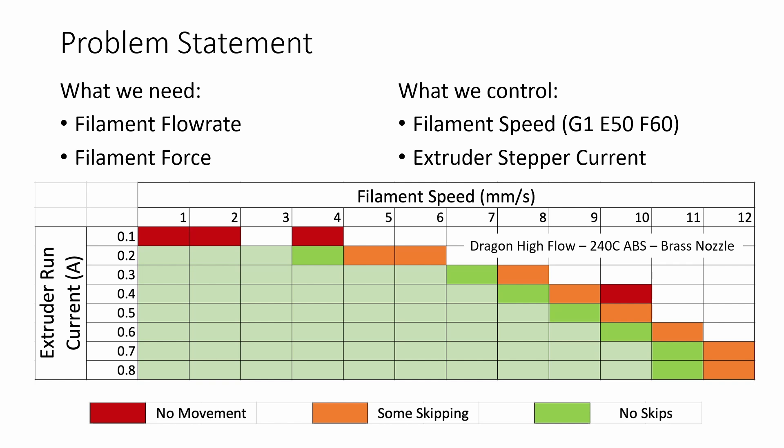For torque variability we're looking at extruder stepper current, since most modern printers have an easy way to change that in the TMC driver settings — so that was another variable we could control. In our model we're estimating that the stepper motor torque is basically proportional to the run current versus the rated current times the rated torque. That is an assumption — it's not always accurate, but for this purpose it's a close enough approximation.